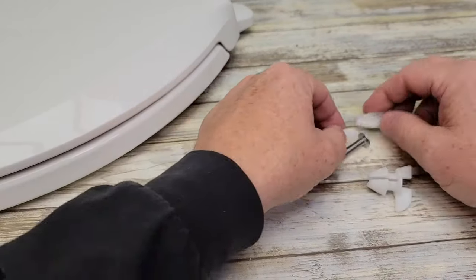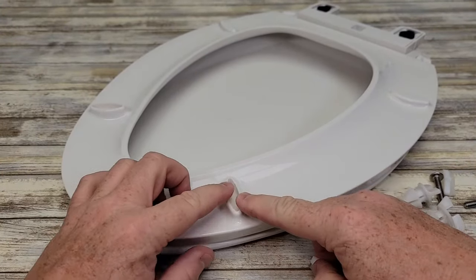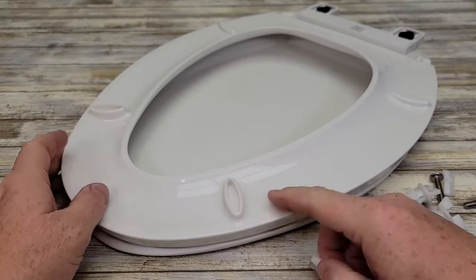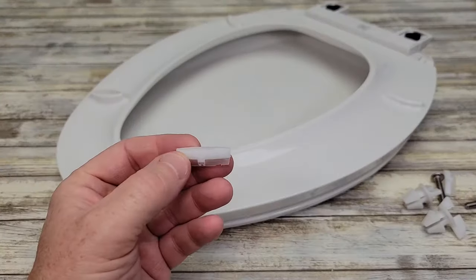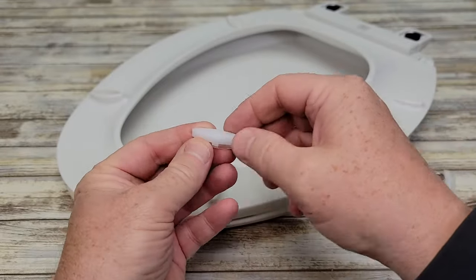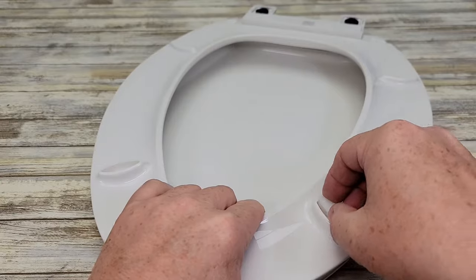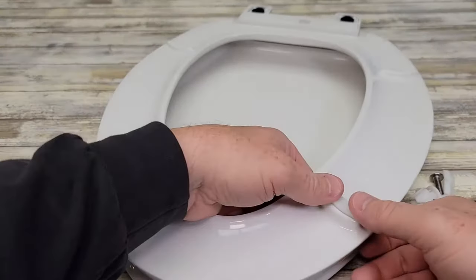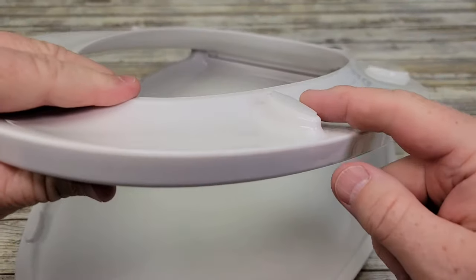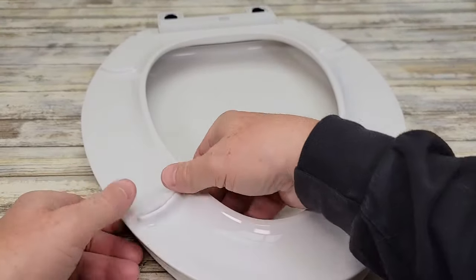That's what the screws thread into, and then these are the bumpers for the toilet seat. You're going to install these right here — this is what rests up against the porcelain toilet. They've got a grippy rubber white end that sticks towards the toilet, and the plasticky part goes inside. You want to snap these in; they'll be sort of flush but stick up just a little bit. Go ahead and put both of these in and then we'll be ready to go.